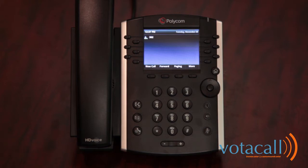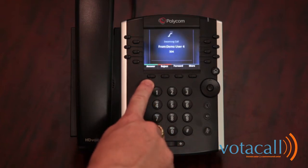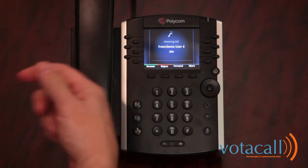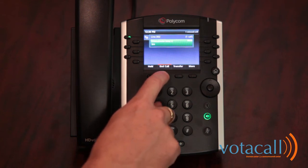When a call rings into your phone, you have a few options. To answer the phone, simply lift the handset, or look to the screen and use one of the soft keys available to you — in this case: answer, reject, or forward. We'll hit answer, or you can lift the handset. When complete, press end call.